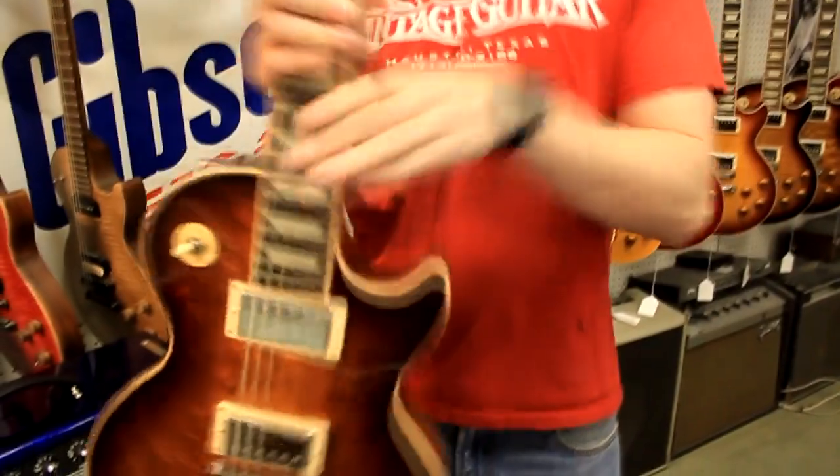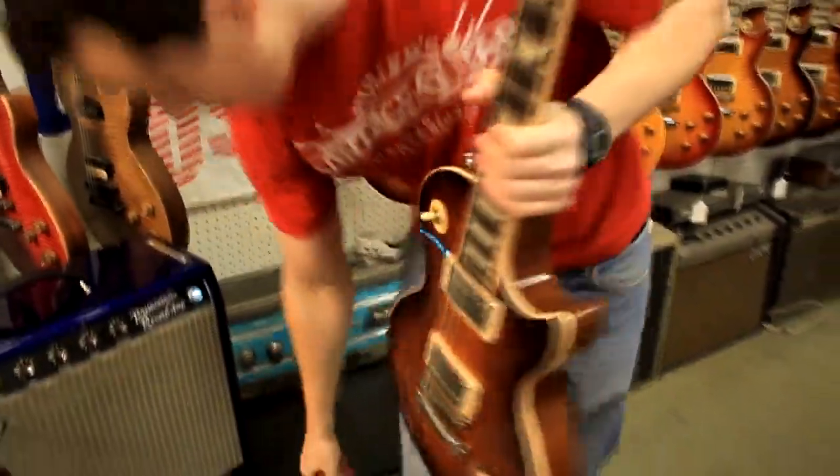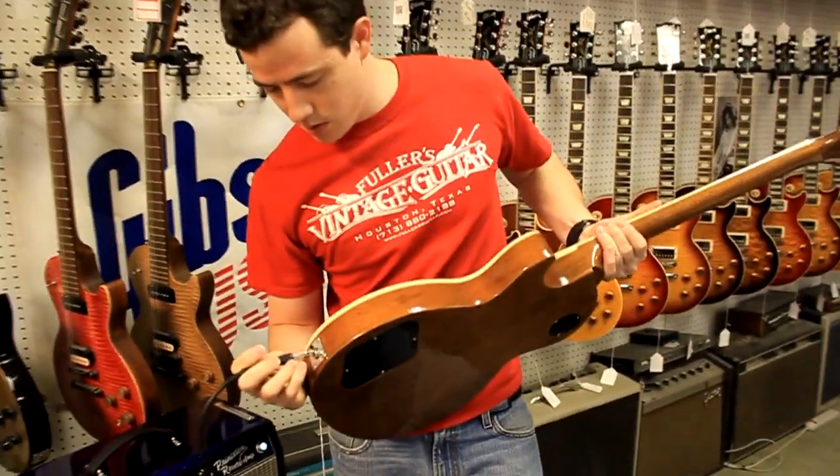This is the Bird's Eye Top and this is the Honey Burst Finish. Let me plug it in and show you how it sounds.